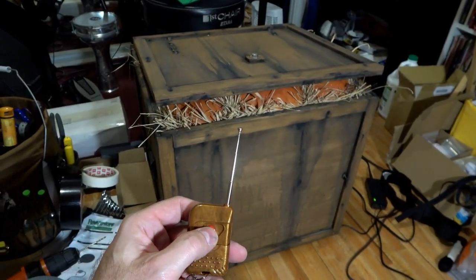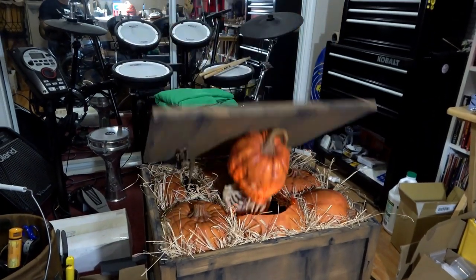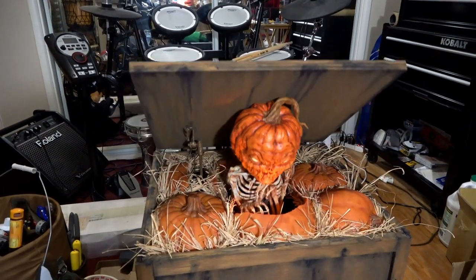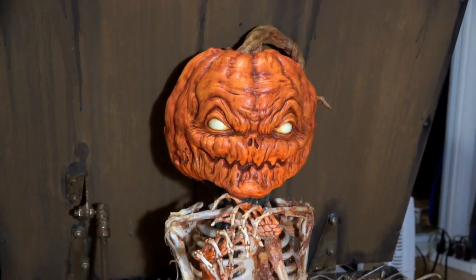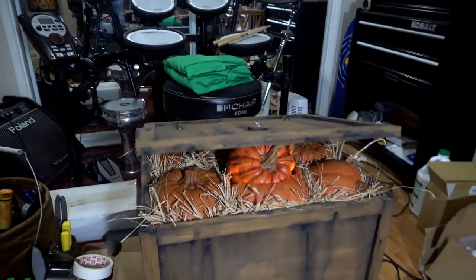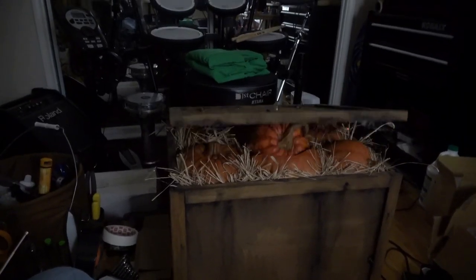And here's our first test with the new speaker. The new speaker worked perfectly and we're so glad we swapped it out.